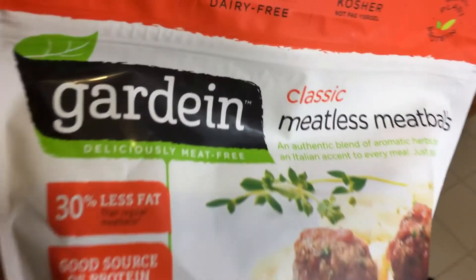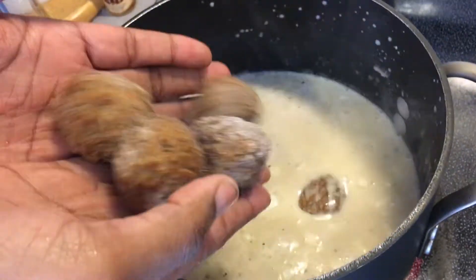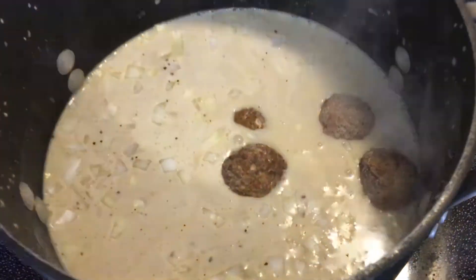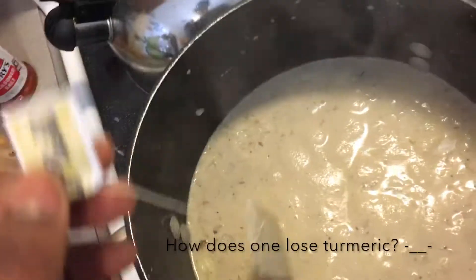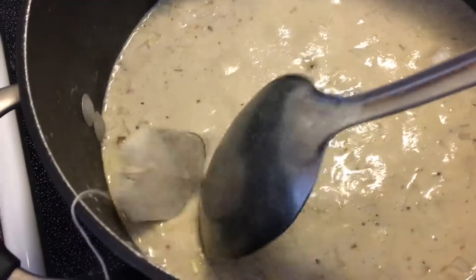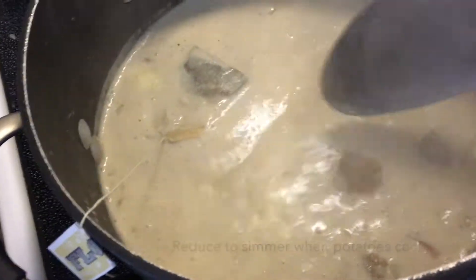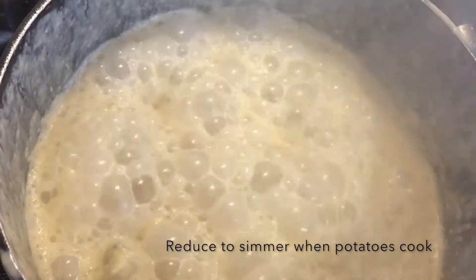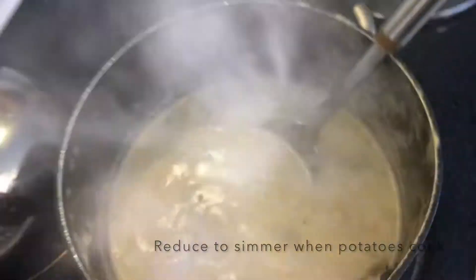Now I'm adding some meatless meatballs to give our soup some hearty backbone, as well as my secret ingredient which is some ginger lemon echinacea tea. I really wanted turmeric but I lost it, so this was my anti-inflammatory replacement. Now we're going to bring this mixture up to a boil so we can let those meatless meatballs and lentils absorb a lot of those flavors and combine everything.